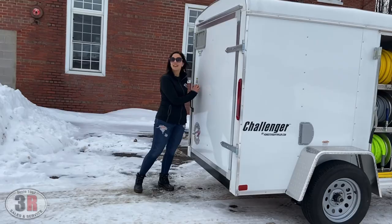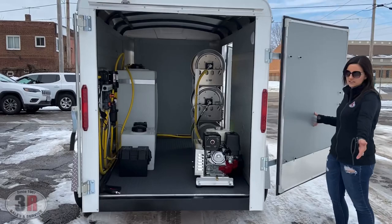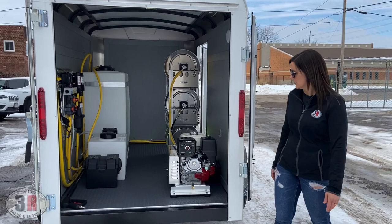We like to go with the trailers that have the swinging door. It's a lot easier to access your equipment, and if you're parked curbside then you don't have the ramp door that's going to hang down in front of someone's driveway or just take up more space on the curb.